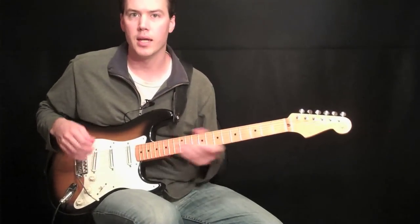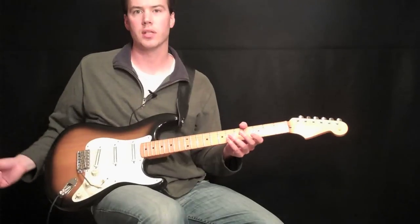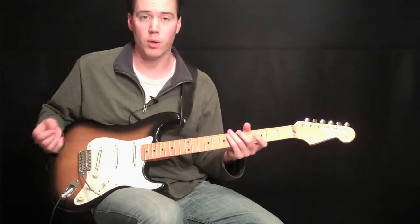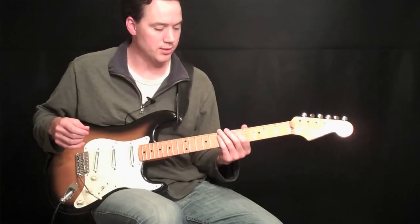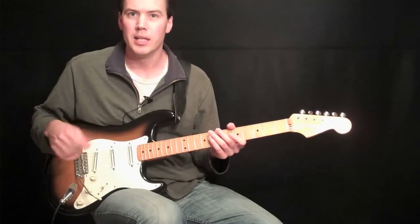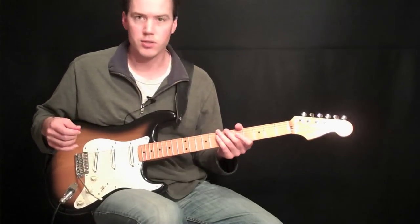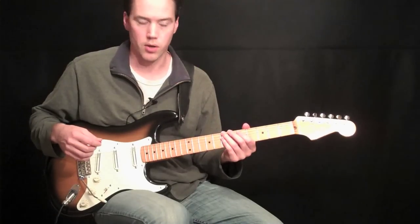Hey everyone, this is Carl Brown. For our first beginner lesson, I thought it would be good to actually explain how you hold a guitar and hold a pick. This is not going to be a formal lesson — there's going to be printed materials to download. It's just me sitting here trying to show you how I sit with it and what I think is the most economical way to sit with a guitar.